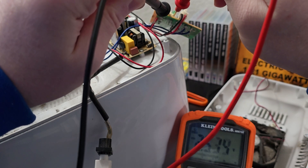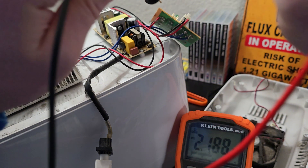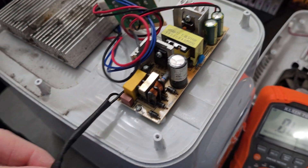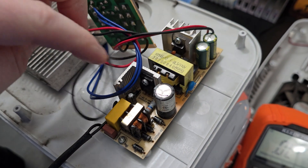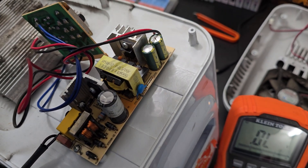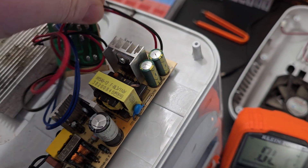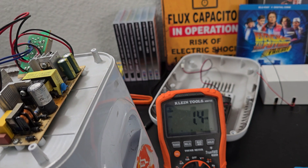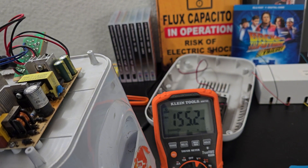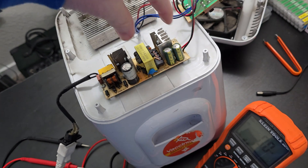I'm only getting about two and a half volts on the fan connector. Right now I'm looking at the power supply board trying to understand it. I can see the AC side and the DC side. These two wires right here are the output from our power supply board going to the switchboard, so I'm going to measure the switchboard input and I'm getting like 100 millivolts.